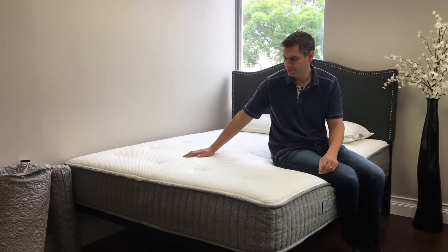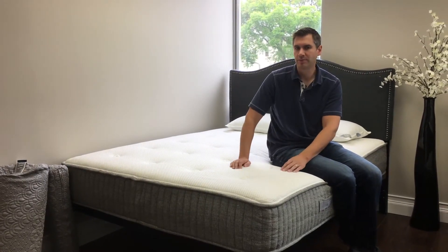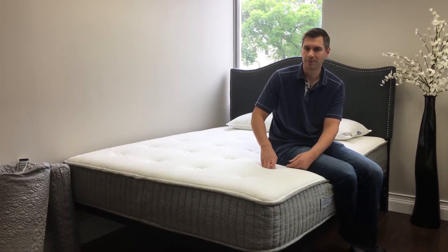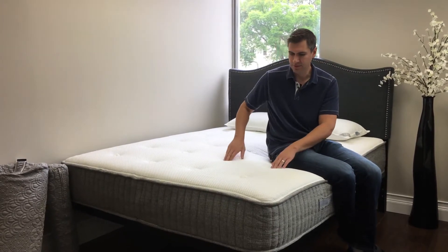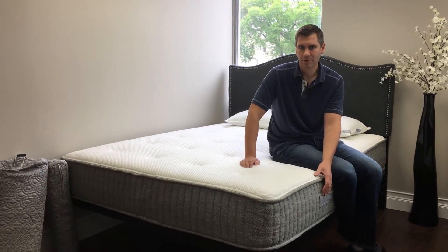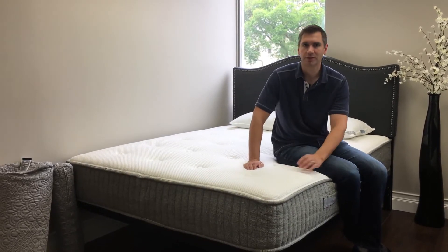The construction uses a tencel cover, so it's a nice optic white. Tencel is a very breathable fabric. You'll notice it's also a tufted bed — something you won't really find below usually $2,000. Underneath that you'll find New Zealand wool, under that a layer of gel memory foam, and below that a layer of latex for a little more bounce.